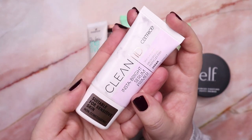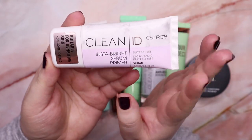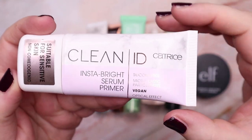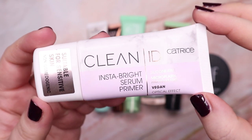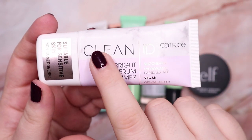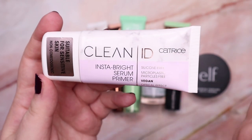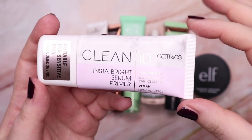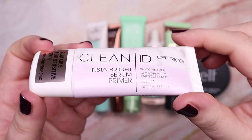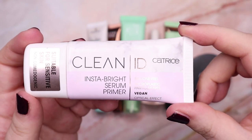Then this one here from Catrice — I thought I would like it. It's a bit of a glowy primer but I never ever reach for it. So I think I'm going to give this one away to someone who would use it more. It's from their Clean ID line, it's the Insta Bright Serum Primer. It's a nice lightweight, illuminating formula, but I just never reach for it, so I'm going to declutter this one.